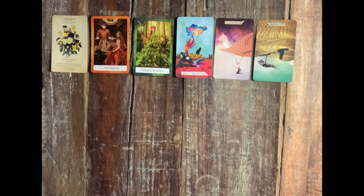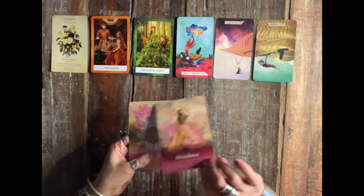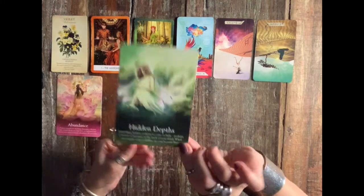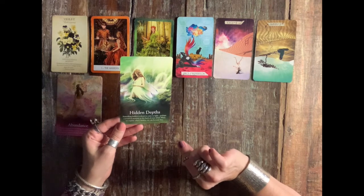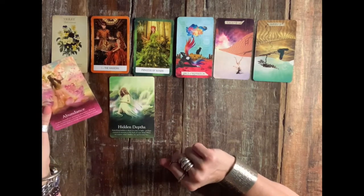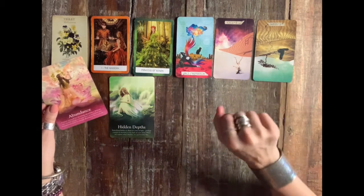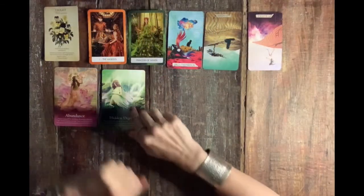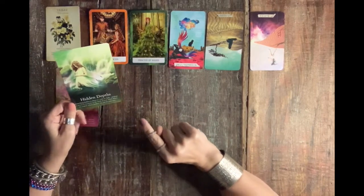What is spirit asking you to keep? Abundance — that's great. And hidden depths: something hidden is about to come to light. Perhaps a secret or memory at the back of your mind. When we expose what's hidden, we can become free. Abundance: prepare yourself for incoming abundance — release any mental blocks you may have. In fairyland and human land there's enough abundance for everyone. So there is a blockage you're having.